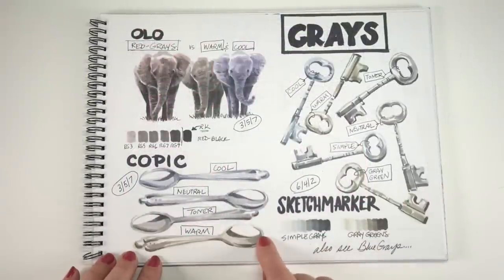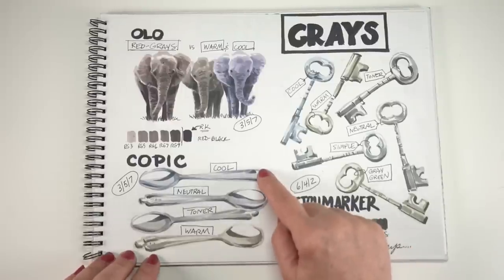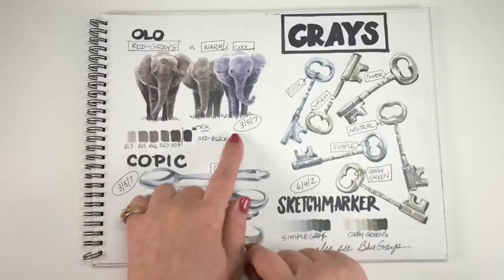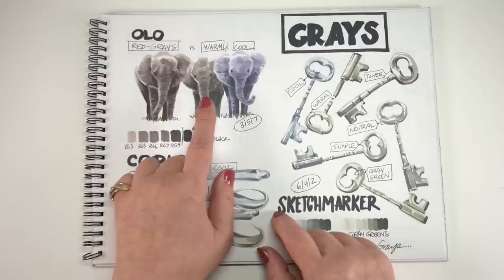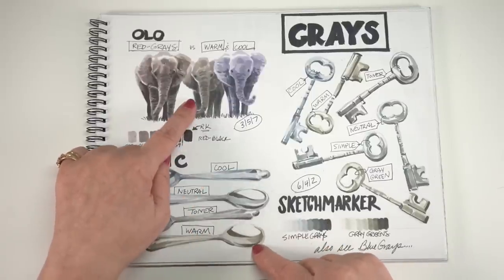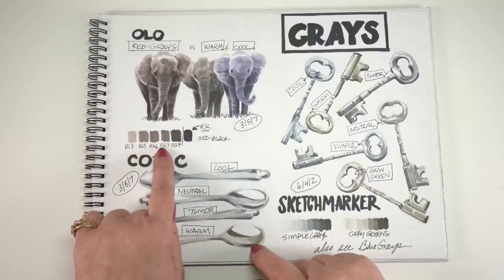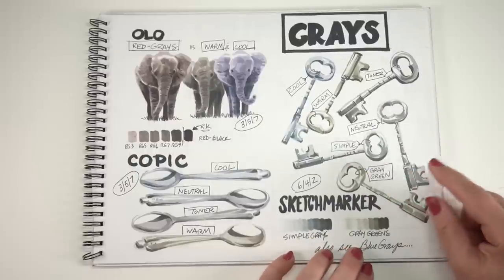Then we have the grays. Copic has had four grays for a long time: cool, neutral, toner, and warm. I've always said get yourself cool and warm and you're good — nobody needs all the grays. I used a 3, 5, and 7 for the two elephants on the right, and more grays for the red gray because I wanted to use them all. One is more of a grayish blue, the other more of a bluish blue, and the Copic warm gray is a little more on the yellow side. Red grays are unique to Olo — nobody else has those. They also have a red black and a blue black. Warm and a cool is probably all you need, but those are definitely interesting.